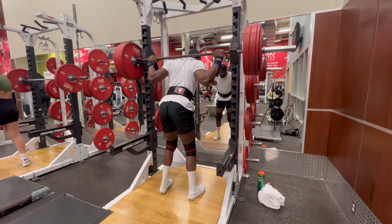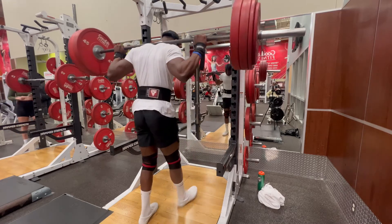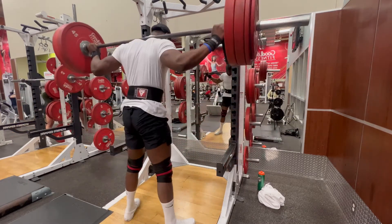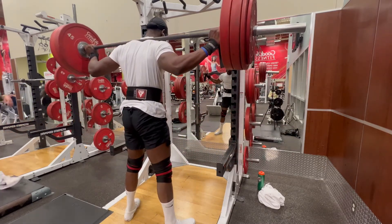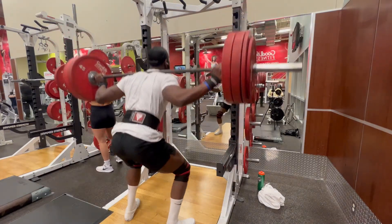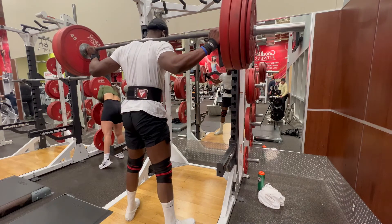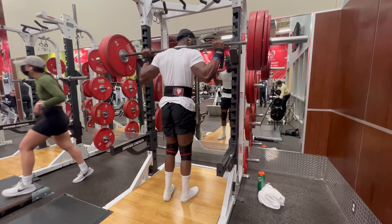My favorite leg workout: the traditional back squat. It's a great compound exercise if you want to build muscle — working glutes, hamstrings, and quads, the whole nine yards. I go all the way down to the ground. My hands are spread wide for balance, feet a little farther than shoulder width — that's my personal preference. Make sure your back stays straight. I'm wearing a weightlifting belt for injury prevention.